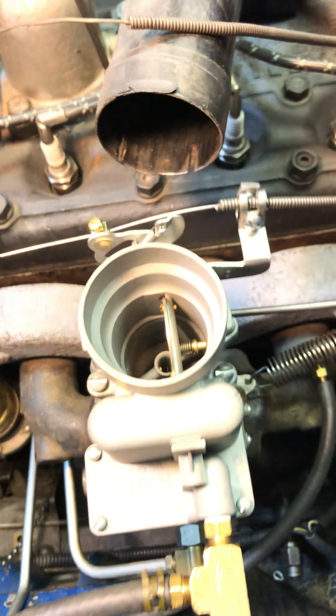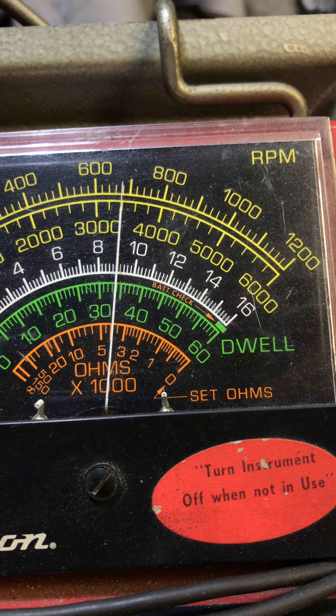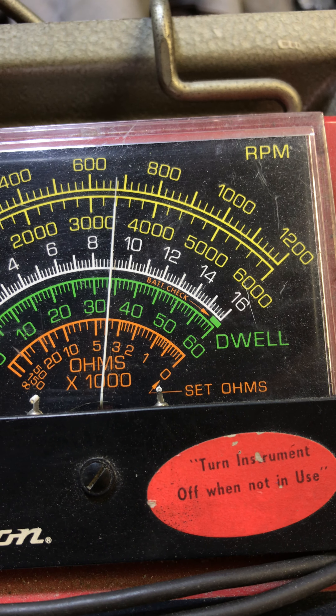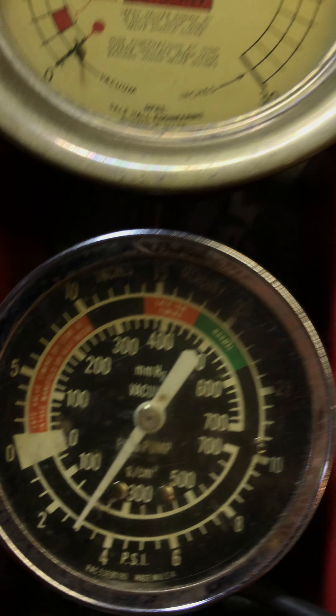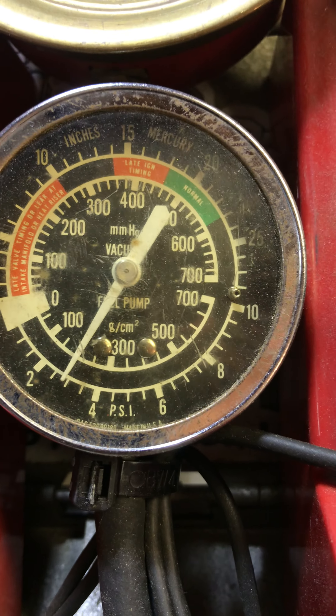Let's look at some numbers. Auto RPM right at about 680 — you want between 650 and 700. Fuel pressure, just about 3.